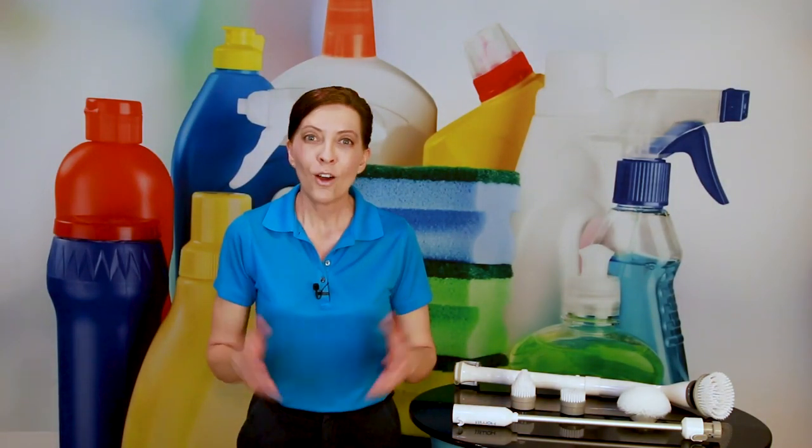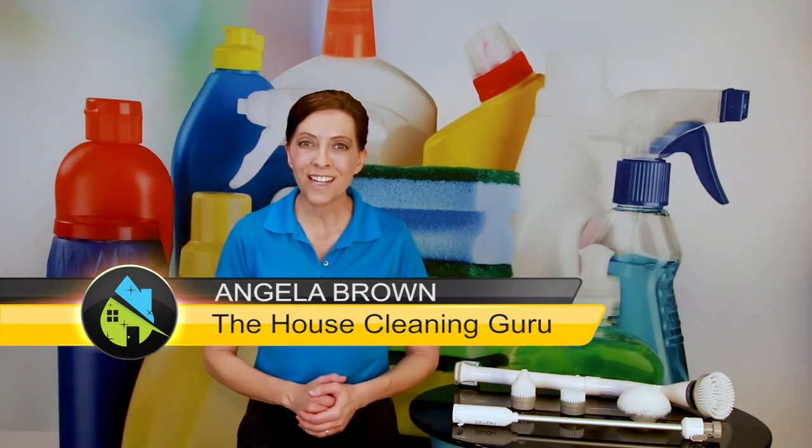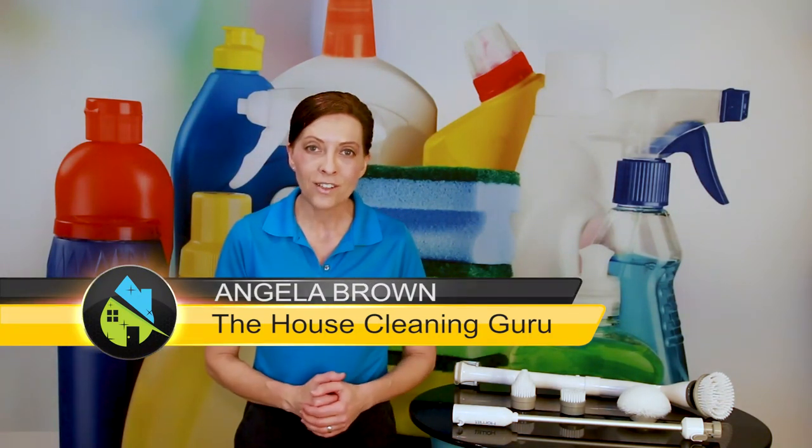What is the best scrub brush for seniors and kids? This is a great question, and we get to talk about this today. Hi there, I'm Angela Brown, and this is Ask a House Cleaner. This is a show where you get to ask a house cleaning question, and I get to help you find an answer.